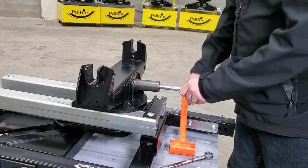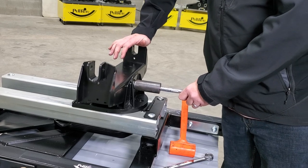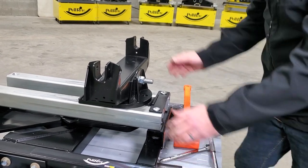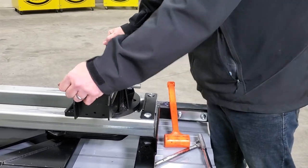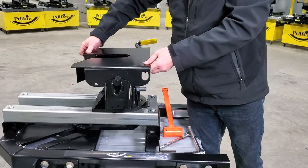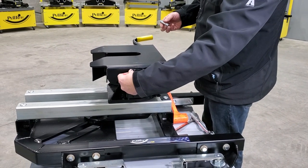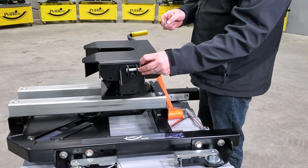When we tighten this, we want to tighten it to where the rocker arm doesn't easily move on its own — you should have to put some weight on it to make it rock. You can see now it's not easily moving, but I can put my body weight on it and it will still rock side to side. Then set the hitch plate back on there, put the clevis pins back in, and put your clips on.